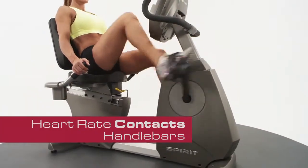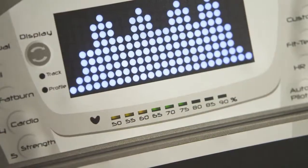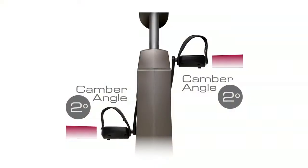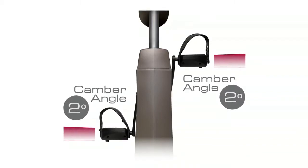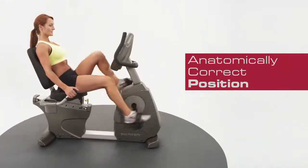The handlebars have heart rate contacts that keep track of your heart rate profile — this is one of the best ways to measure your workout. Our self-leveling padded foot pedals have two degrees of inversion that place the user's body in an anatomically correct position throughout the workout.